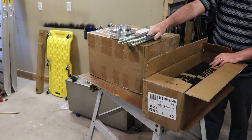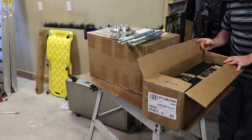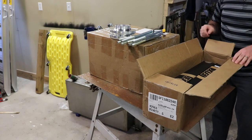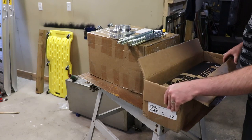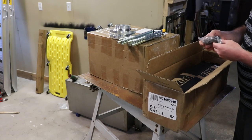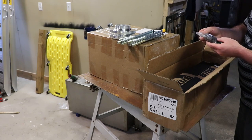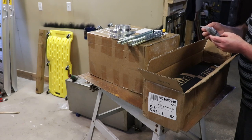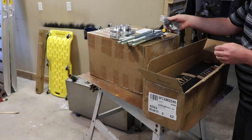We've got our rear U-bolts — looks like one of those broke off in shipping. We've got the hardware for the U-bolts as well. There are some part numbers on here but it's not too clear; it's 9-sixteenths hardware.